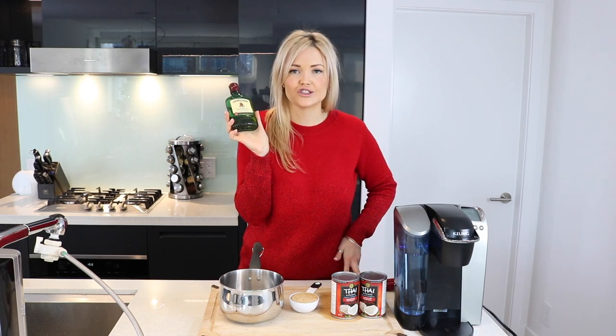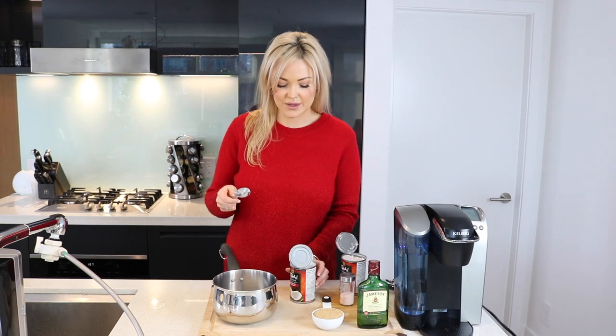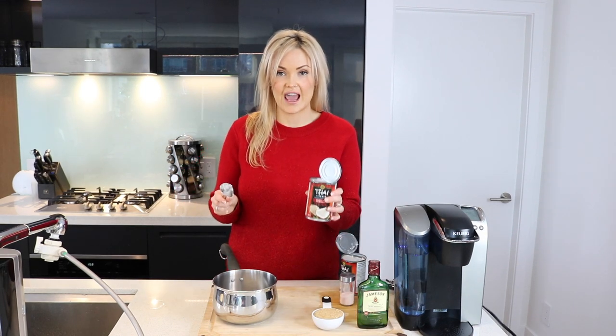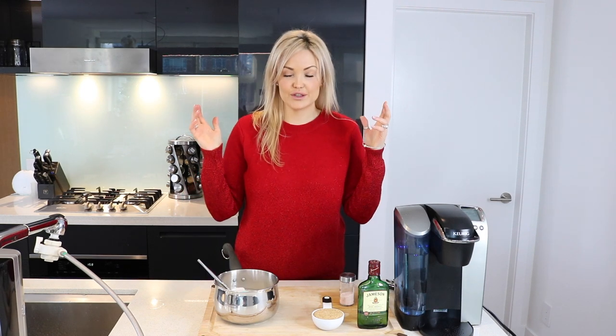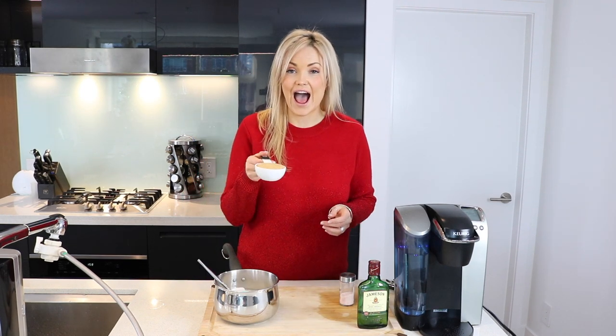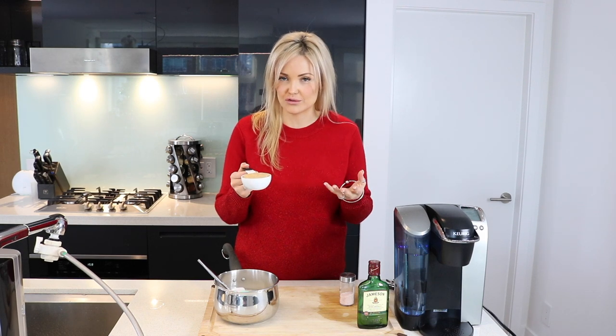So yes, you're going to need whiskey — Jameson's Irish Whiskey. We're going to start by emptying two cans of coconut milk into a medium sized pot. After you've added your two cans of coconut milk, you're going to add half a cup of raw cane sugar or brown sugar. I would not recommend trying this recipe with maple syrup — I tried it once, it didn't work.